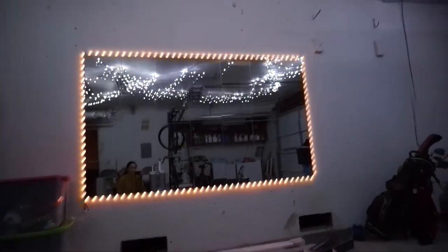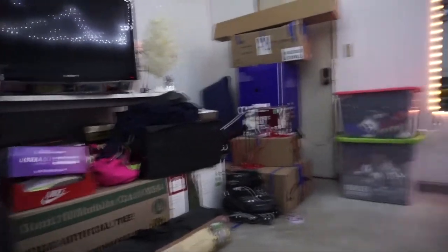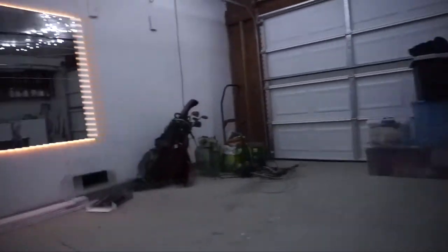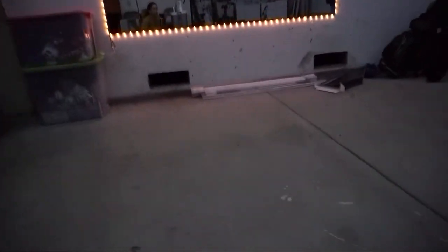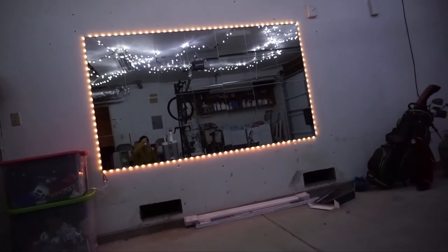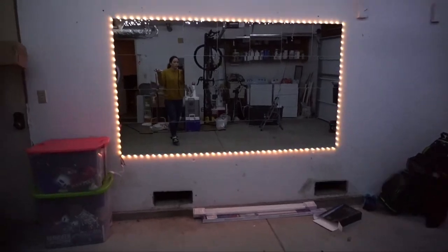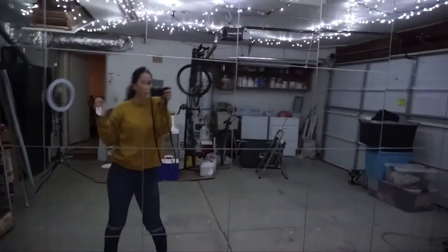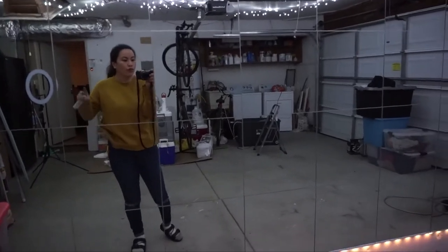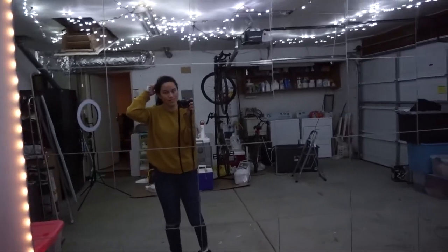That is all for the dance area — super messy, going to organize it once the gym equipment arrives. I wanted to do something about the floor, but since we don't know how long we're going to be here, I'm not going to do anything to the cement. I just wish it was waxed and there's no dirt on there, but this is what we have to work with. Stay tuned for next week for the gym equipment — it's actually coming this weekend. We'll see what happens. Okay, bye!